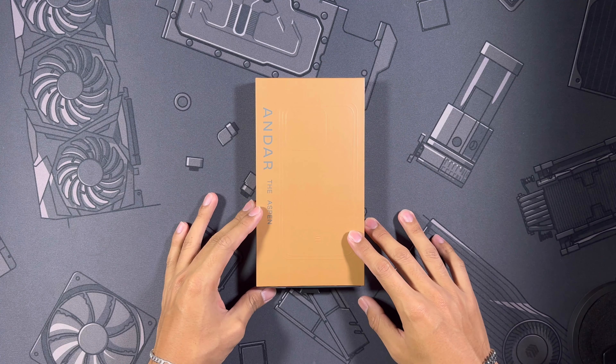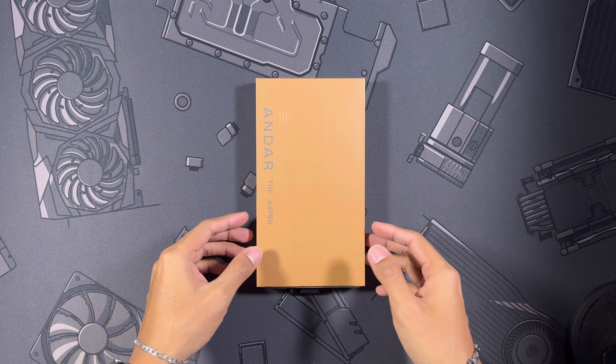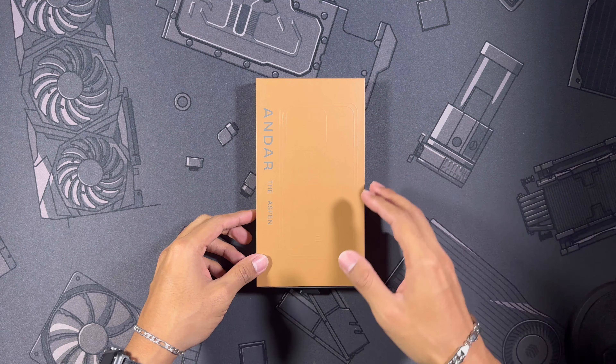What is going on guys, I'm Nick and today we're taking a look at another case for the iPhone 15 Pro. It's going to be one from Andar — this is the Aspen — and it's one I'm extremely excited about because I absolutely loved it last year for my 14 Pro. But anyways, let's get right into it.